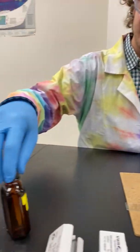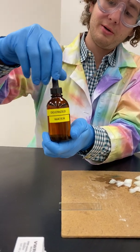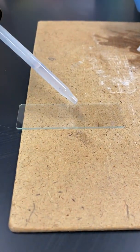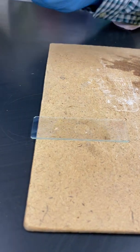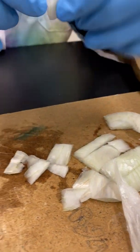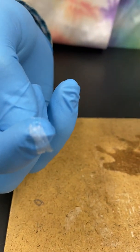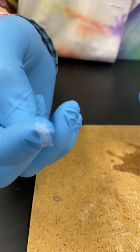The very first thing we want to do when making any of these slides is start with a drop of water. Next, we need to procure our specimen. We're going to be using onion. You want to tear off the skin from inside — you want it to be as thin as possible, and a hunk that big is plenty.